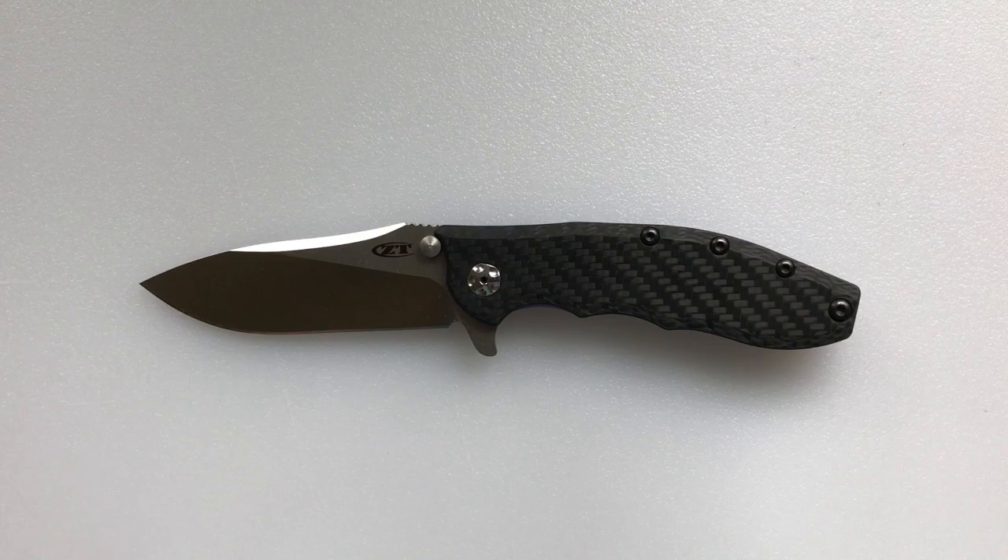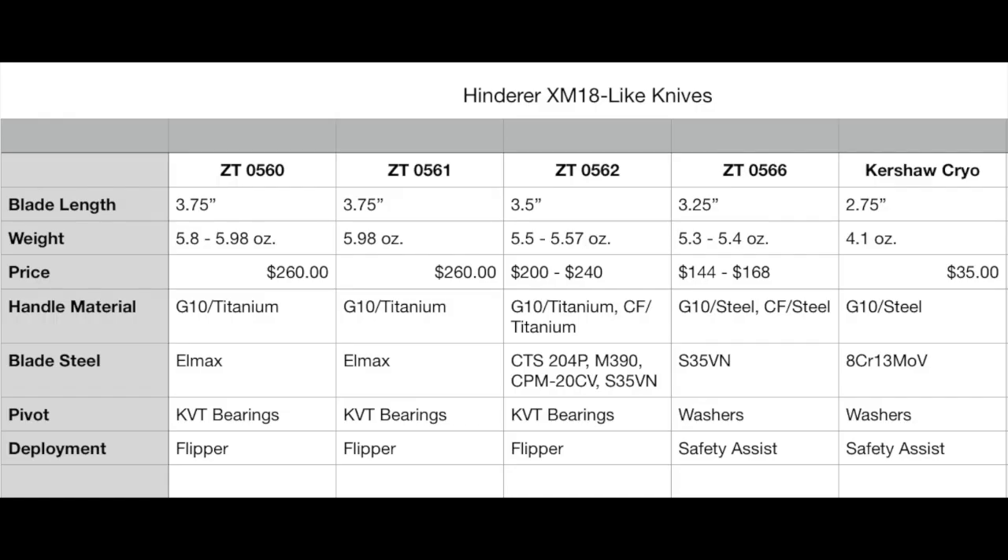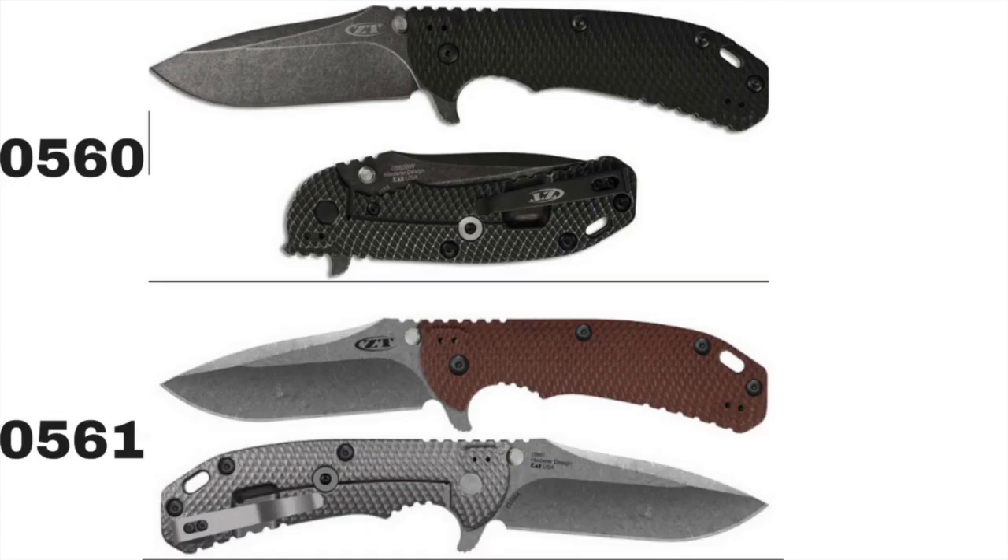I've made a schematic graph covering the Hinderer XM-18-style knives made by Kai USA: the Zero Tolerance 0560, 0561, 0562, 0566, and the Kershaw Cryo. Starting with the two largest — the 0560 and 0561 — they are very similar. The 0560 has a black handle and the 0561 a brown handle. Both have 3.75-inch blades, weigh just under 6 ounces, cost $260 as of July 2017, have G10 and titanium scales, ELMAX steel, KVT bearings, and unassisted flipper deployment.